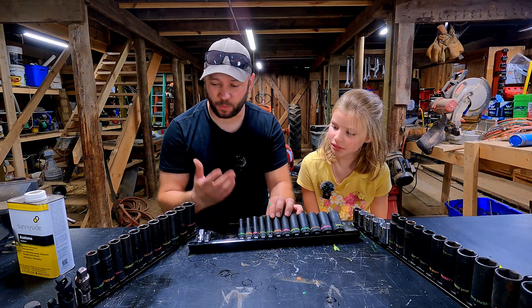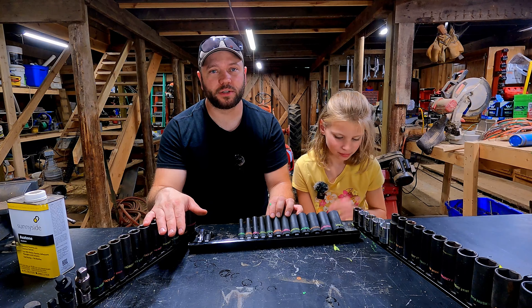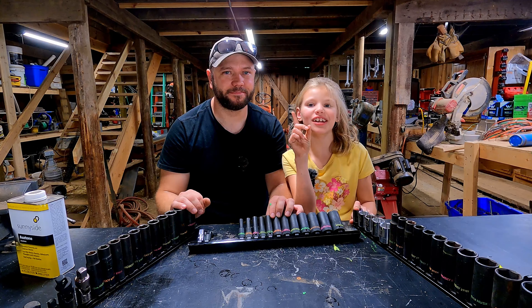Hopefully you guys can find this helpful — I know I really like it. I just want to say thank you so much for watching, and we'll see you in the next one. Bye.